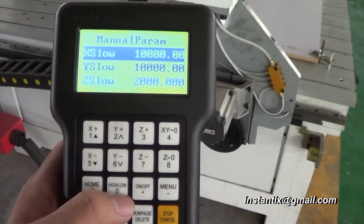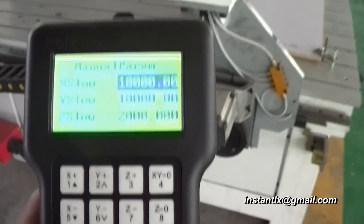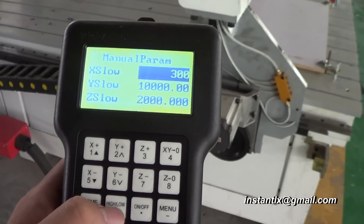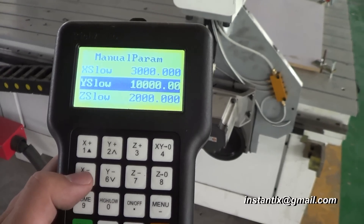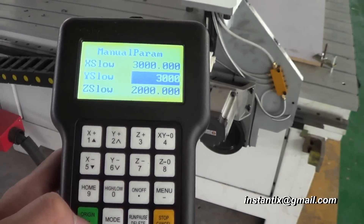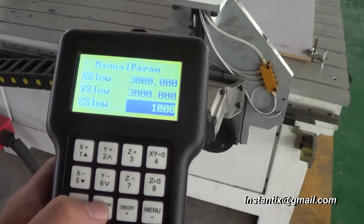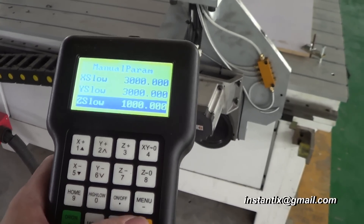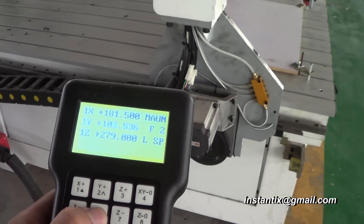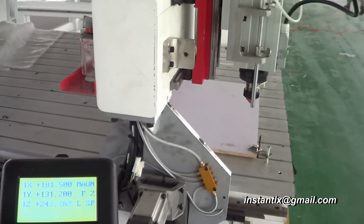I can make it even lower. I press here to select, make it 3,000 — OK. Move down, also 3,000 — OK. Under here, make it 1,000 — OK. Then I move it and it moves much slower.